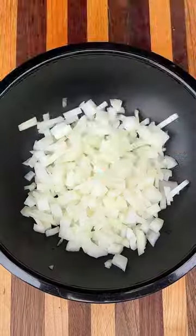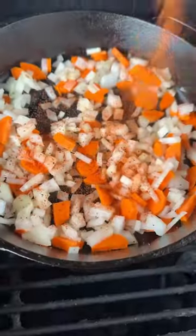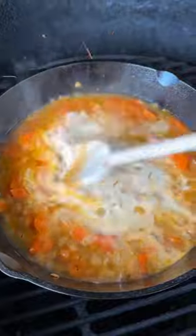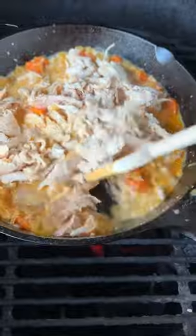I've got an onion, some carrots. This goes into a cast iron skillet on the grill. When they're nice and softened, add some garlic, chicken stock, heavy cream, plenty of grated parmesan cheese, and about two cups of your leftover turkey. Mix all this together and let that cook for a few minutes on the grill.